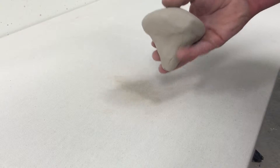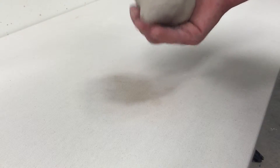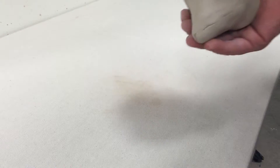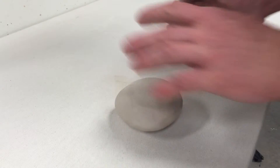Rolling a clay slab is a simple process that is the base for many other clay processes. We're going to start with this pre-wedged piece of clay, and I will start by just slapping it down on one end and then the other.